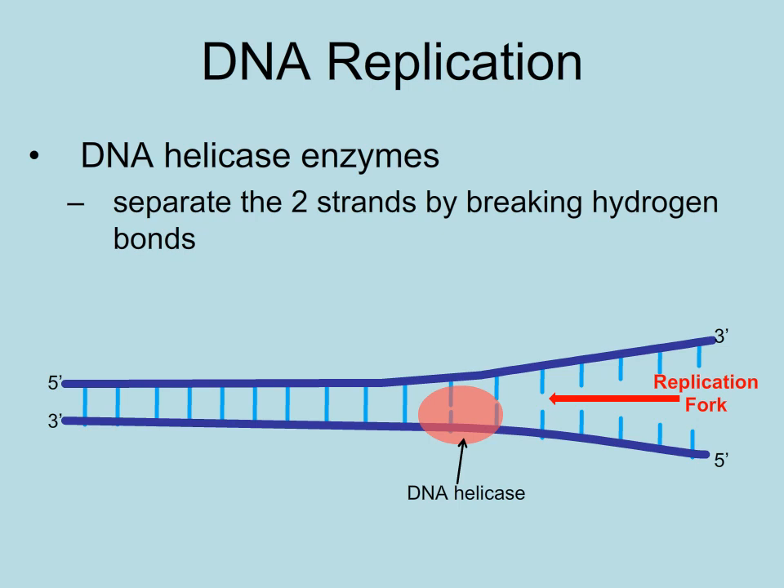This is accomplished by an enzyme called DNA helicase. The unzipped region directly behind the helicase is called the replication fork.